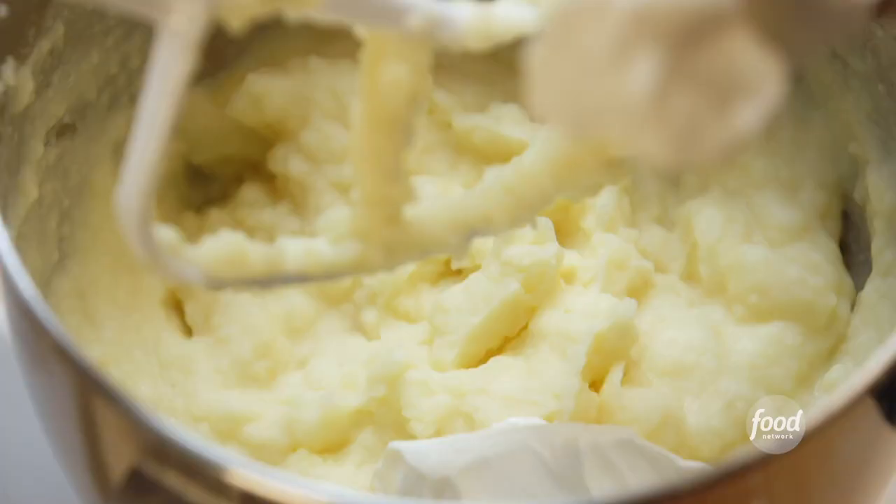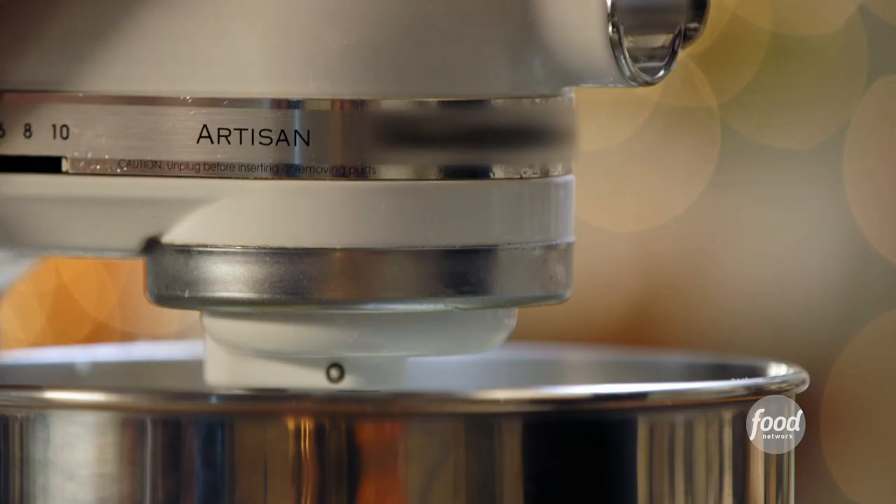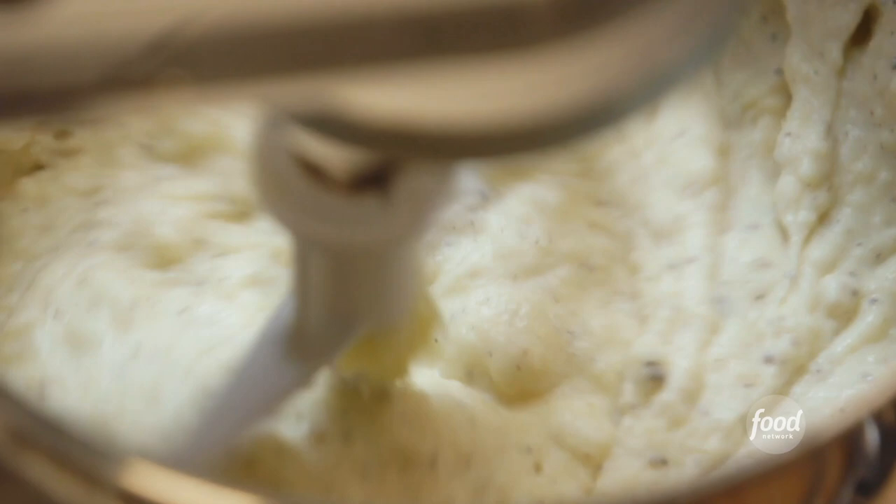Then I'll add a half a cup of sour cream, two teaspoons of kosher salt, one teaspoon of black pepper, give it a final mix, and the potatoes are done.